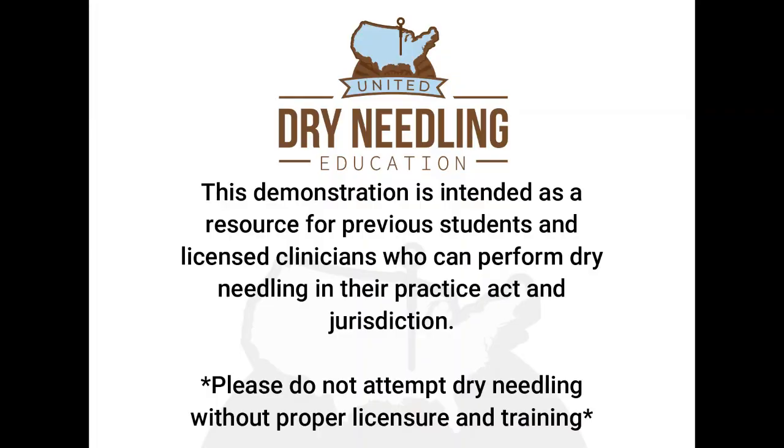As you all know by now, this demonstration is intended as a resource for previous students and licensed clinicians who can perform dry needling in the practice acting jurisdiction. Don't do this if you're not supposed to, and don't attempt it without proper licensure and training.